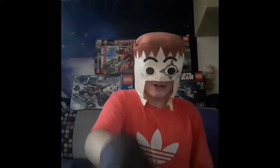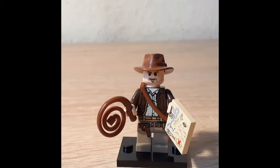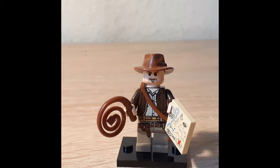I want to start with the figures. First we have Indy himself — he's a nice figure with the new hat, bag, and whip that always curls up like that. The details on the figure are good enough for me. There's no back printing, which I find unnecessary anyway. I do like his face since it's simple enough but still looks like Indiana Jones.